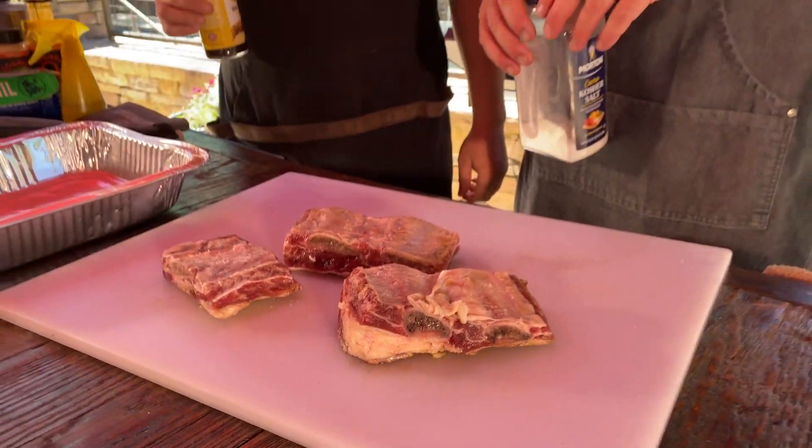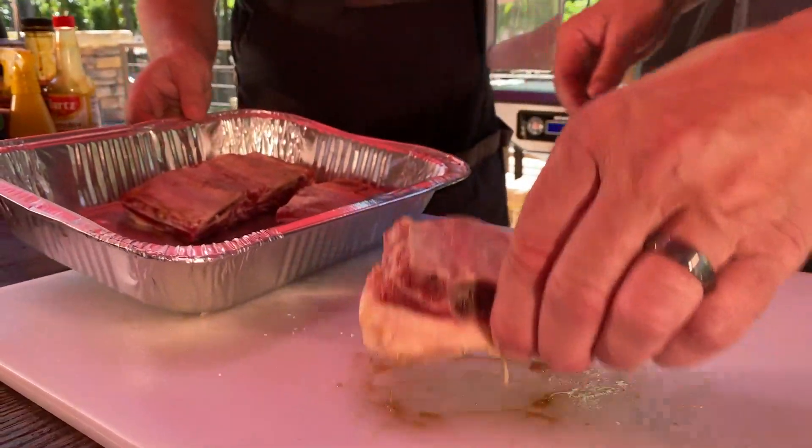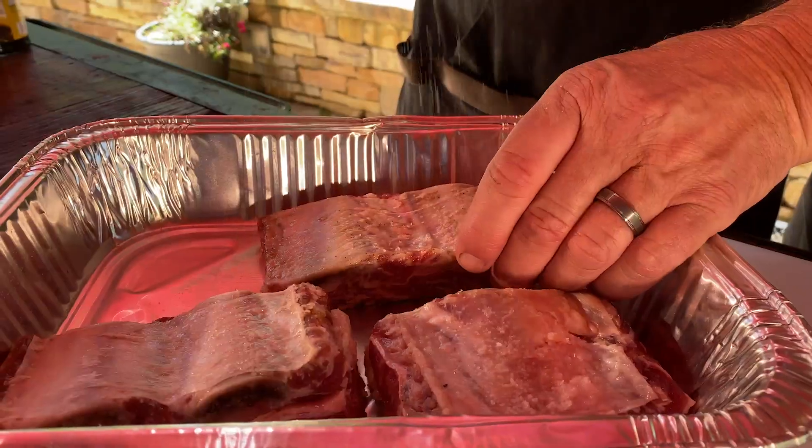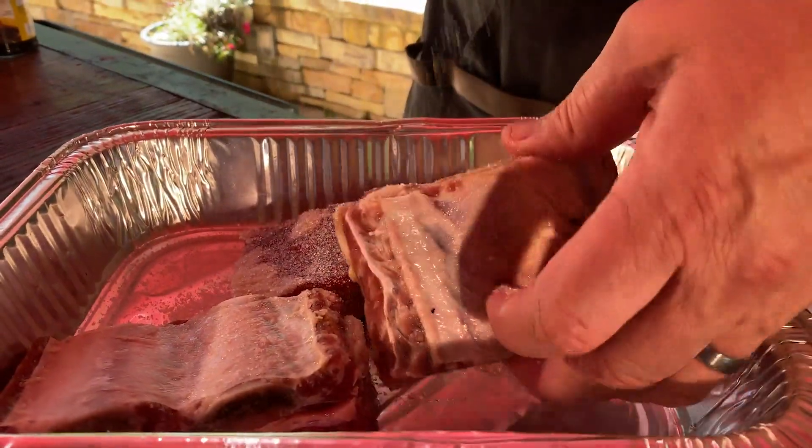Smoked beef short ribs — dry kosher salt brine, Worcestershire sauce with some apple juice. How much? Just a little bit.